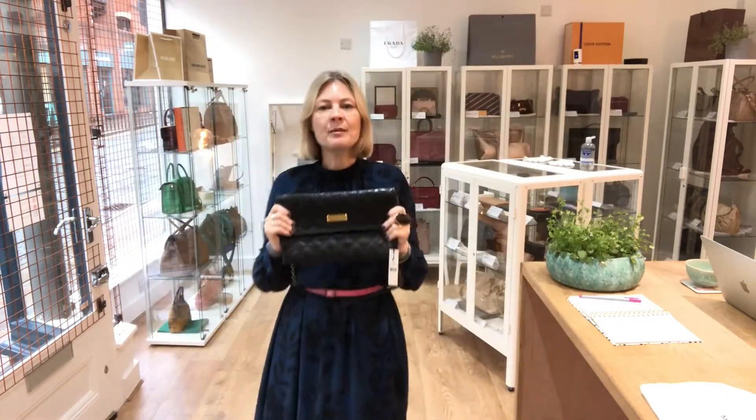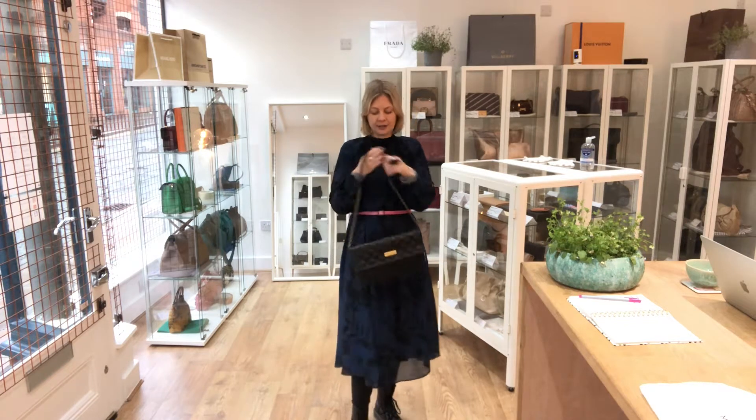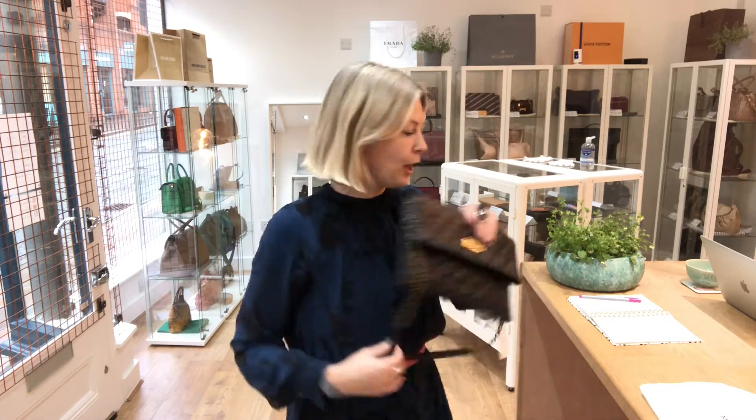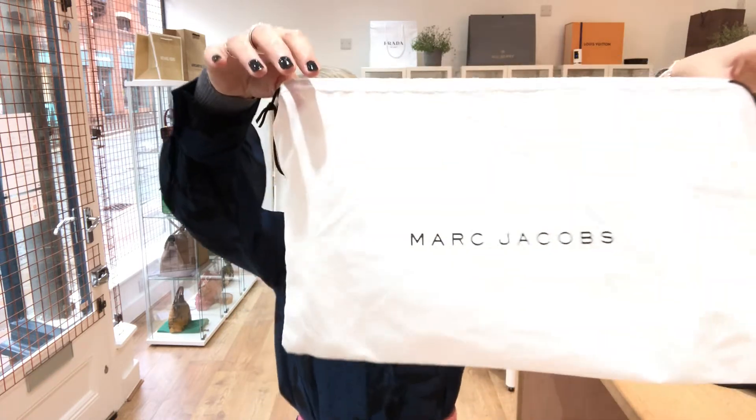Size-wise, exact measurements are on the website. To give you an idea, I am 5 foot tall, UK size 10 — so that's kind of the size you're looking at. You could hold it as a clutch bag, that kind of size. The measurements are all on the website and there's a link to that in the comments below. It comes with the Marc Jacobs dust bag.